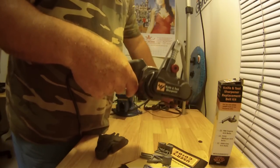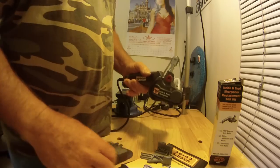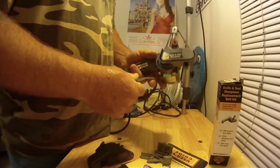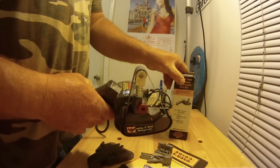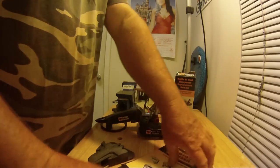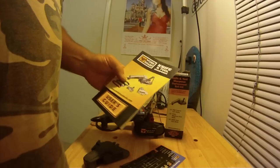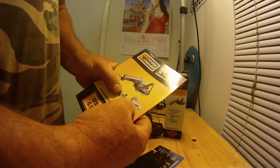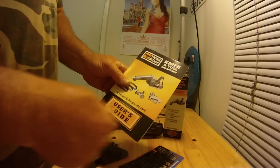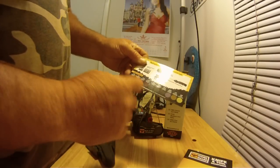These belts are what sharpen the knife — different grades of belt coarseness. I got some extra belts right here, and it shows the different grades. You also get different guards, or angle guides, for different sharpening angles.